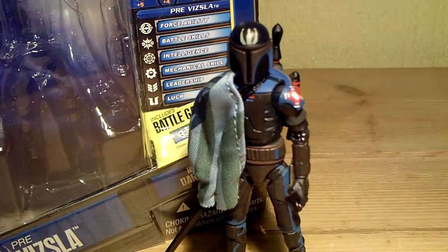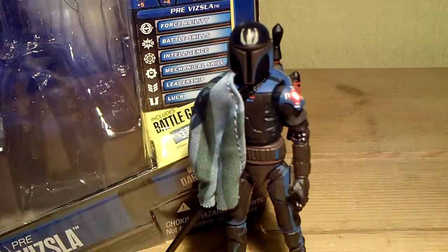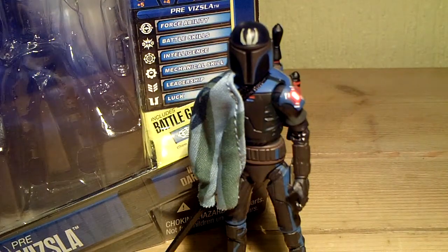I would definitely recommend you try and get a version of this mould, and I think Pre Vizsla is definitely the way to go. Because you can have Pre Vizsla without the Mandalorians, but not the other way around. It's a very, very good figure - I would highly recommend it. It's definitely in the top 5 of Clone Wars figures.